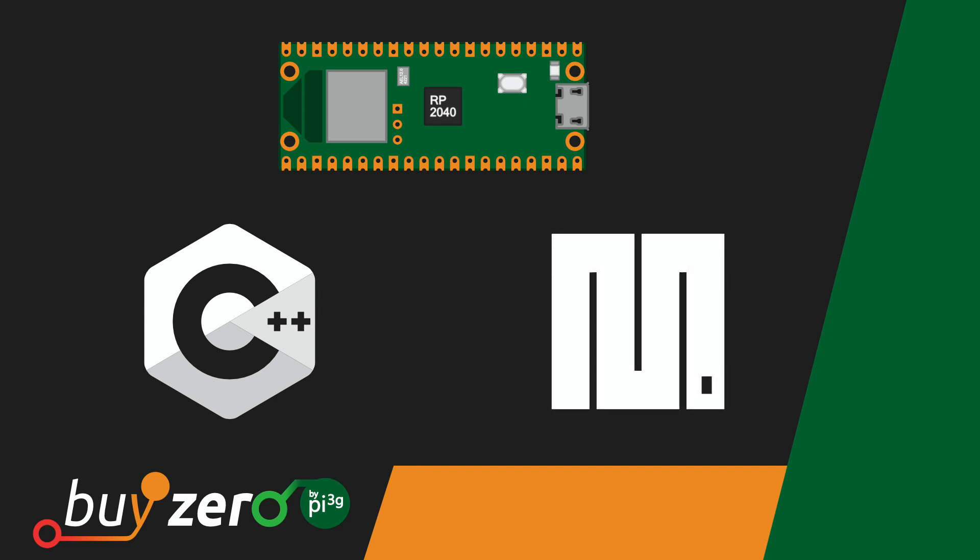The most convenient way to program the Pico W with MicroPython is using the Thonny IDE. Since MicroPython versions are board specific, you need the correct version for your Raspberry Pi Pico W. The download link is in the description — download the .uf2 file and flash it onto the Pico W.